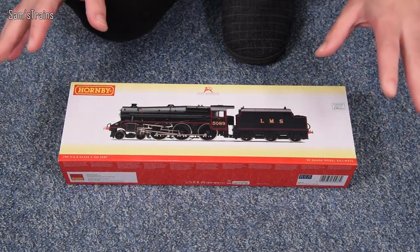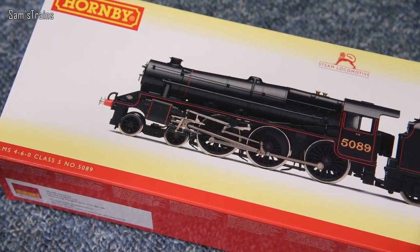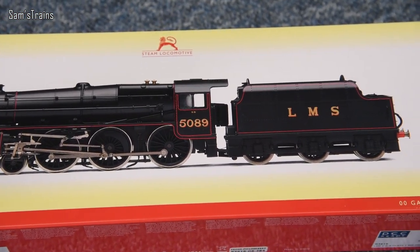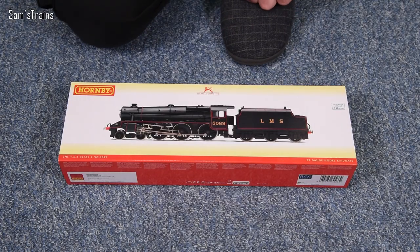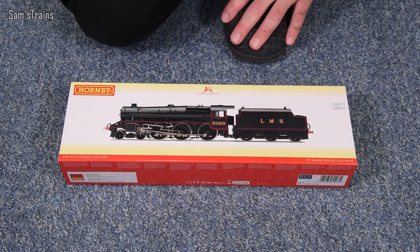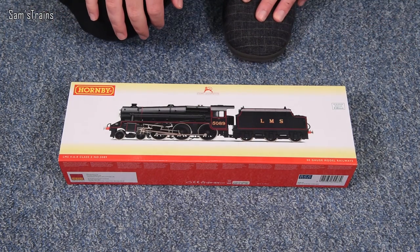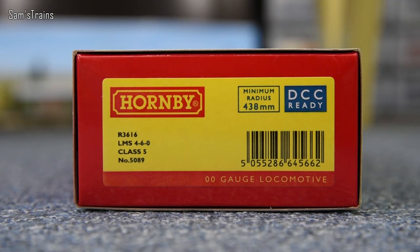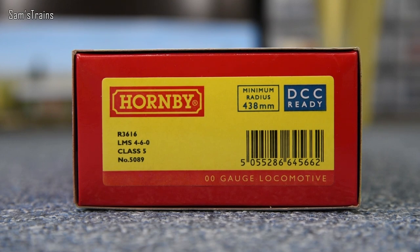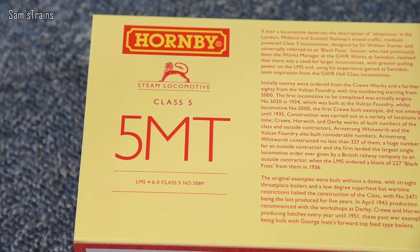This is very much what I've always wanted — the super detailed Black 5 in the LMS Black livery. It's got to be the LMS Black for me because that's how they started life, and this way there's no confusion with the Standard 5 in BR liveries. Also on a personal preference note, that red lining is just fantastic — it sets it apart from the other freight locomotives. The product code is R3616, it's an LMS 4-6-0 Class 5, number 5089.